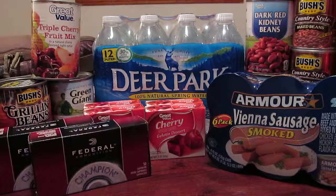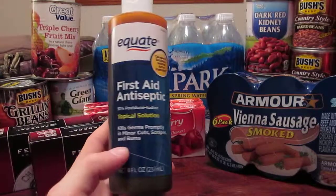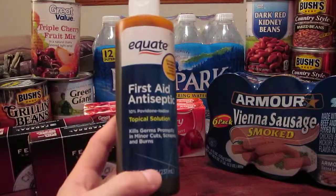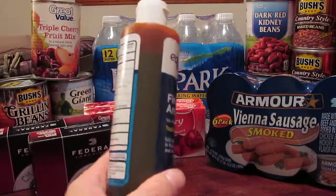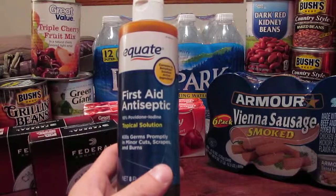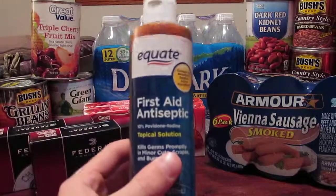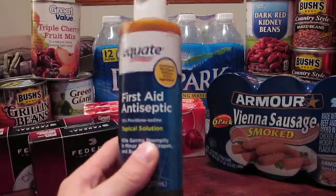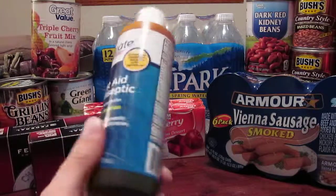As always, alongside ammunition I like to buy something medical-related, and this week I went with Betadine. It's a cleansing agent and relatively expensive — about four to six dollars for this small container — but it's good for cleaning wounds. Keep in mind some people are allergic to it: if you're allergic to shrimp, you're likely allergic to Betadine, because iodine is what you're actually allergic to in shrimp.